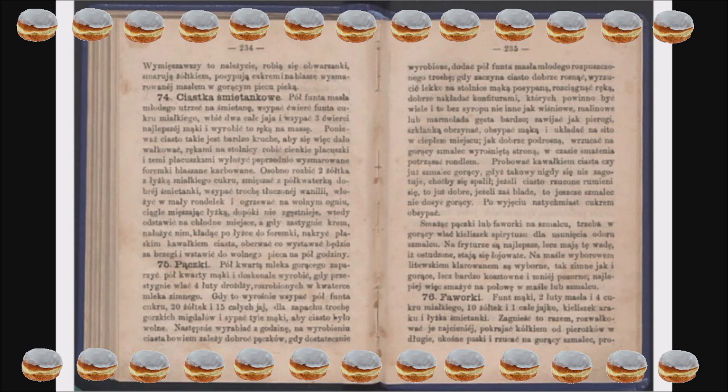Ciekawa jestem, czy ktoś spróbuje robić pączki według Ćwierczakiewiczowej. Czytałam opinię, że pączki są puszyste, mięciutkie i wspaniałe. Ja osobiście kiedyś próbowałam robić ogórki kiszone według jej przepisu. Wyszły całkiem dobre. Zdziwiona byłam, bo o ile pamiętam, do tych ogórków musiałam dodać trochę octu, czyli rzeczywiście były kwaszone, zakwaszane octem, a nie kiszone, tak jak teraz to robimy.